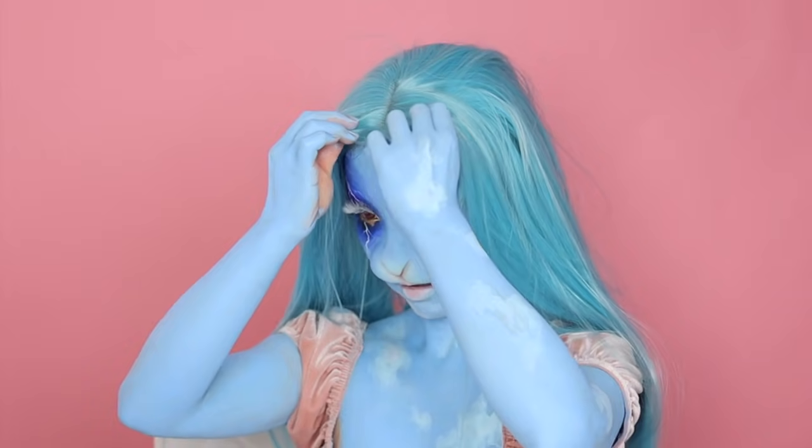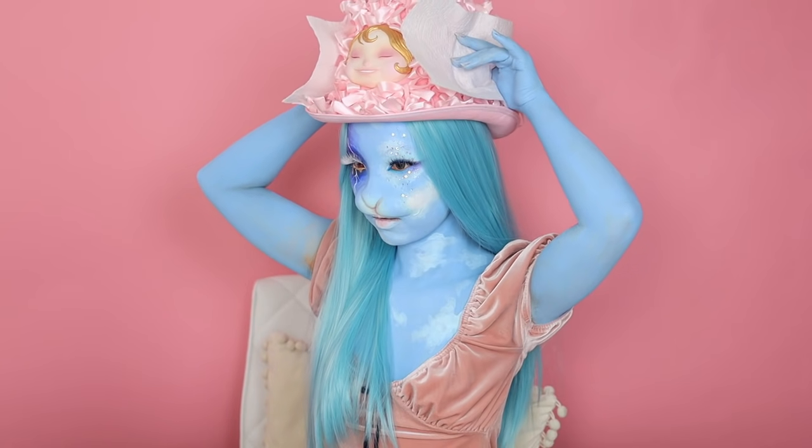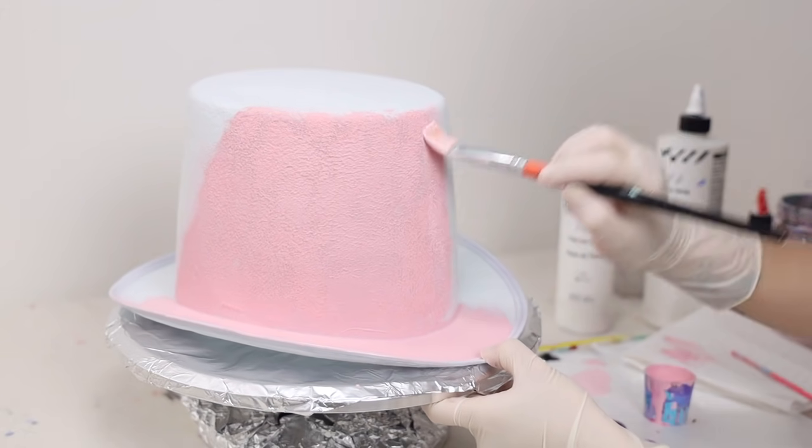I'm putting the wig on and trying to hide my natural hair. Next, let's bring out the star of the show — which is the pink hat!